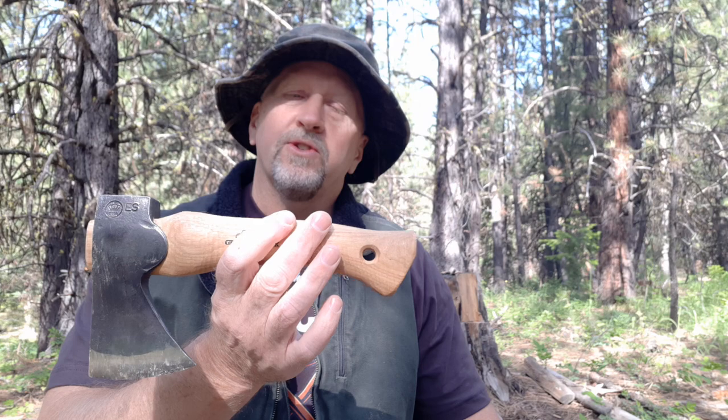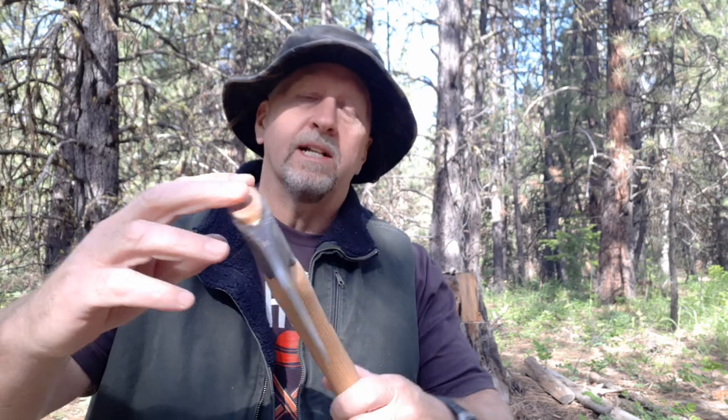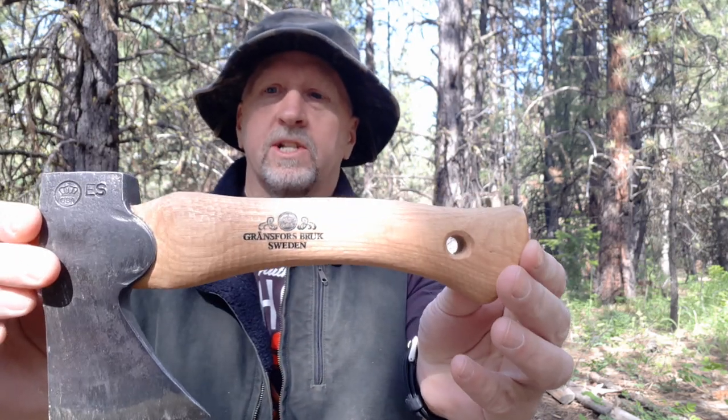Hey everyone, Dan at Ochico Bushcraft. I did a video for you guys, a review of the Helicon Tex haversack, and as I was doing my loadout on that haversack I introduced you guys to my new Gransfors Bruks hand hatchet.